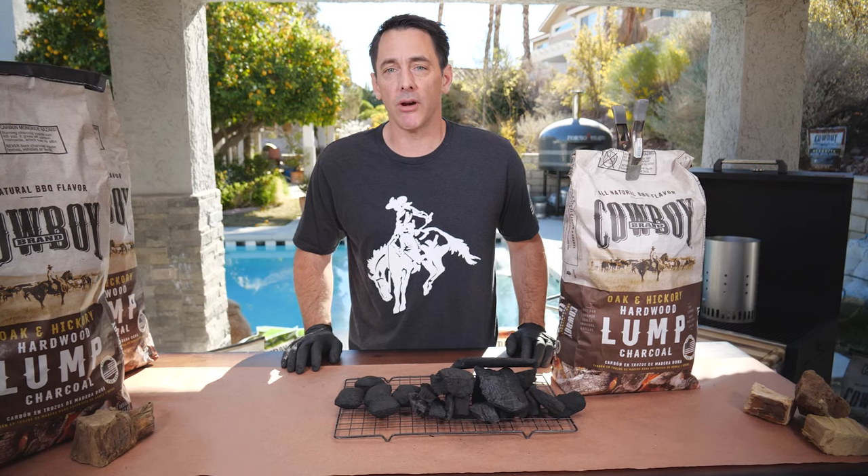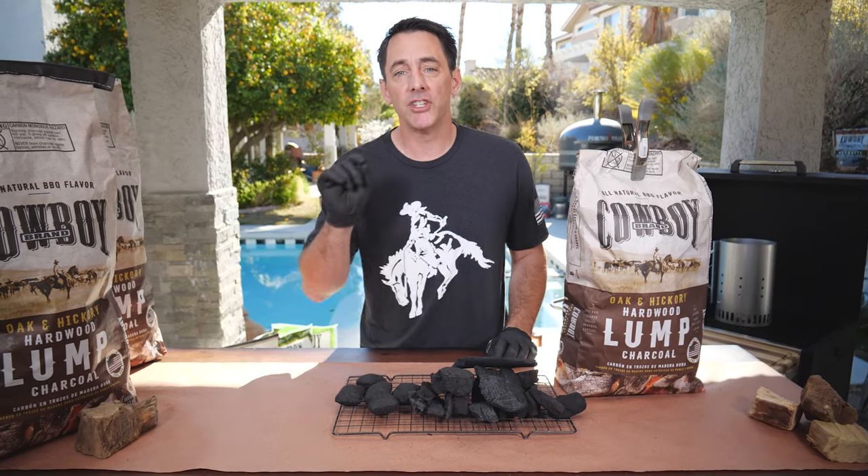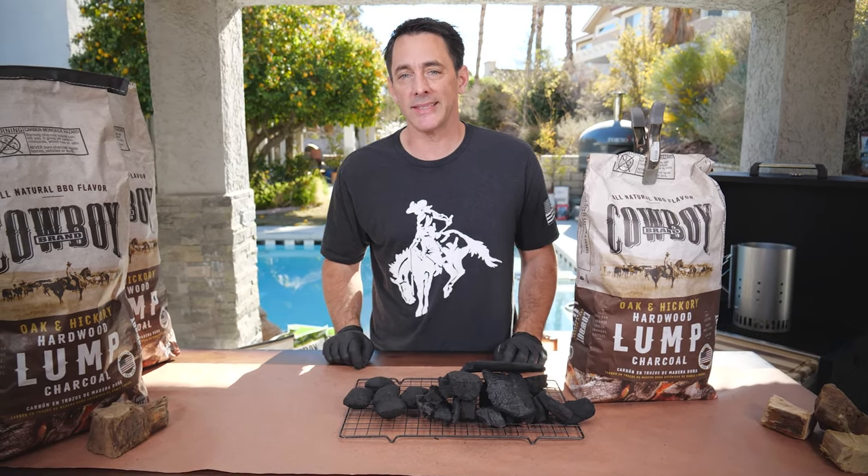Lump charcoal is the perfect product for your backyard and great for any type of grill you have. I'm Daniel Mosnett — this was how to cook with lump charcoal. Until next week, make sure you subscribe to our video playlist and as always, keep cooking with Cowboy.